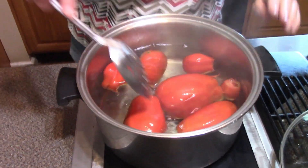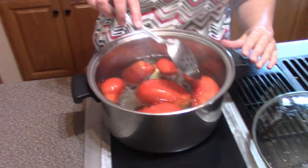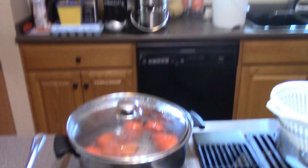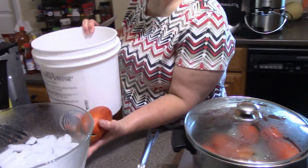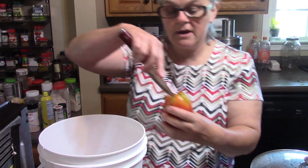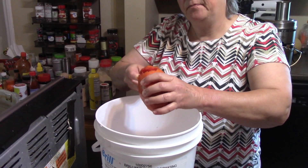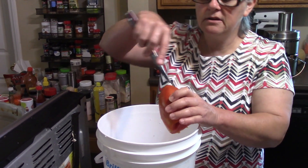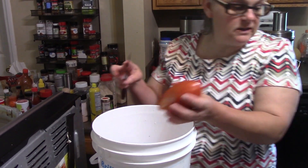I'll just roll them around. The thing is to have them in here — we're not attempting to cook them at this point, that will be in the next steps. Our main thing right now is to let the skins come off. I washed them and scored them. For anyone who may not know: I cut the core out and I just score along the bottom, just barely cutting into that skin. That's scoring.